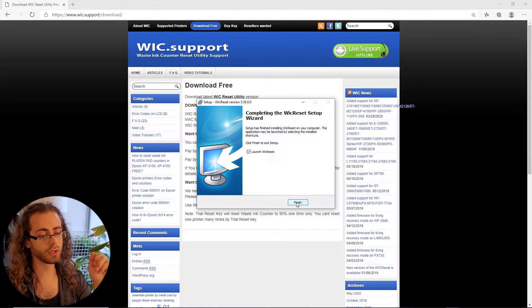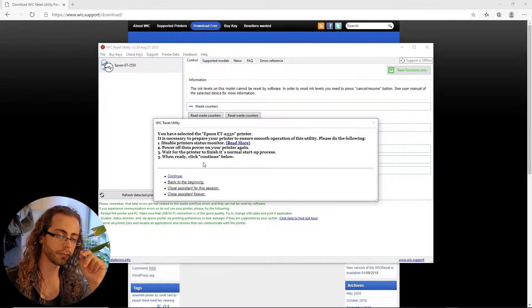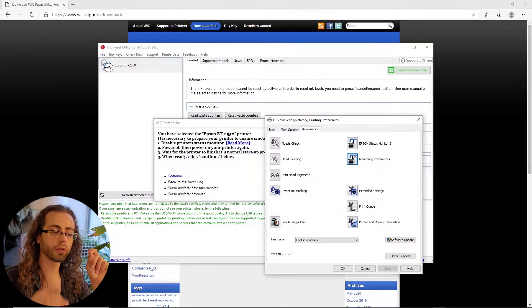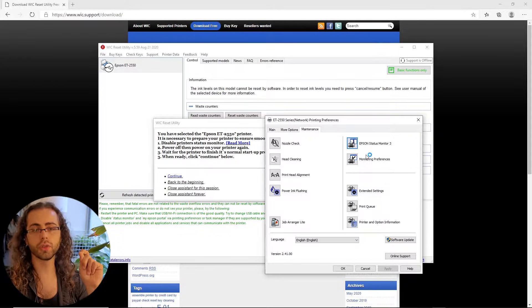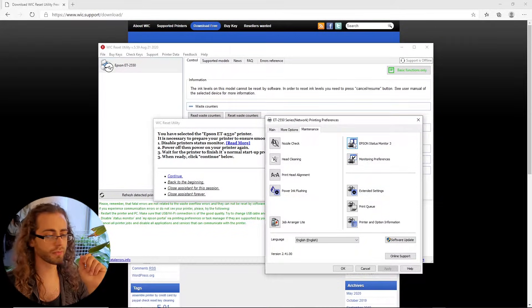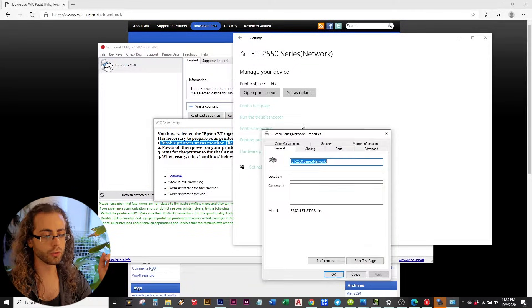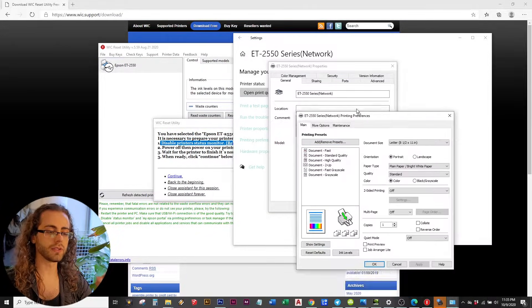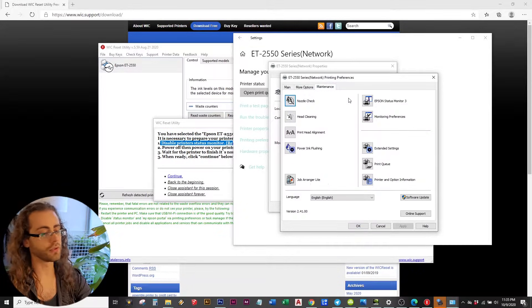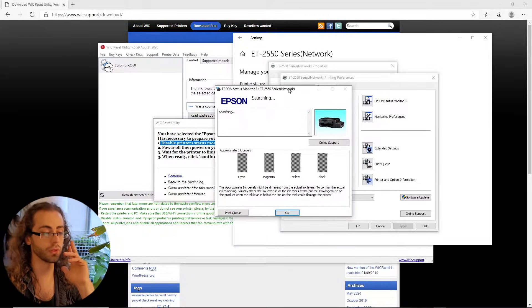Once you launch it, it'll search for your printer. You have to connect your printer through USB to your computer, and then it will tell you to disable Epson Status Monitor 3, whatever that means. You reach that by going to your printer settings, going to preferences, and then once you are in there, you hit the management tab. Inside the management tab there is a button for Epson Monitor 3. I clicked it, it didn't do anything, so I just decided to not bother with it.